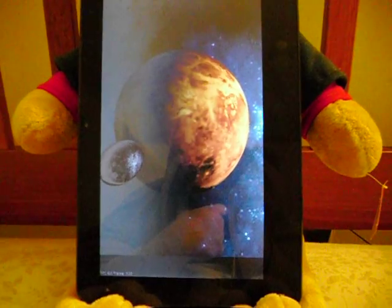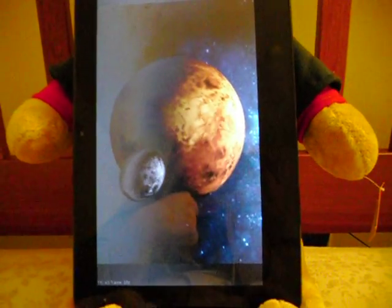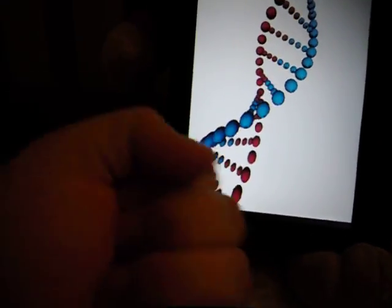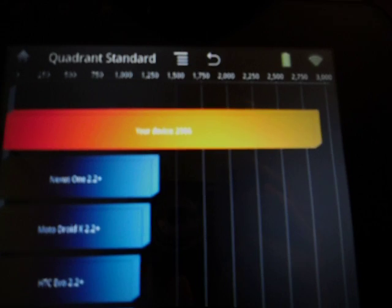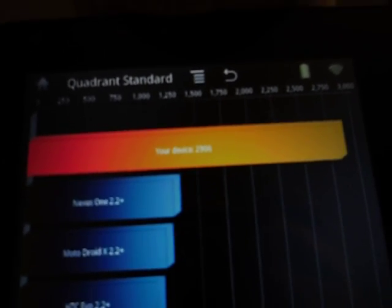If you remember, I scored like 1834 the first time around. I'm hoping to improve the score a little bit here. We got results — bam. Are you kidding me? 2090! I'm ballin'. You fanboys, I'm ballin'.